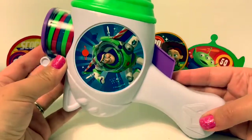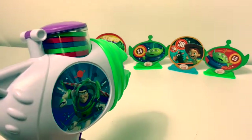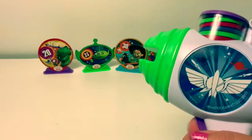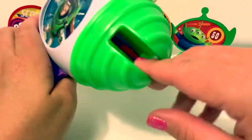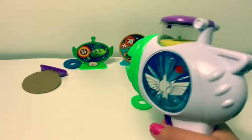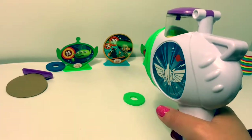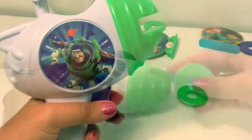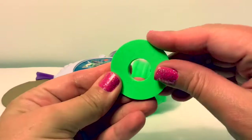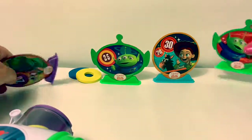Now let's see what happens. First let's line up our targets. It doesn't really work very well — looks like the disc got stuck in there. This is super fun. The discs inside are super soft so it's very safe to use. And the targets are easy to knock down — not hard at all.